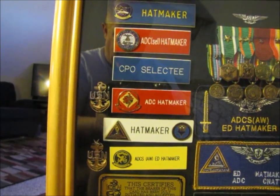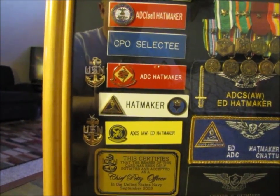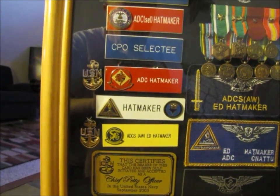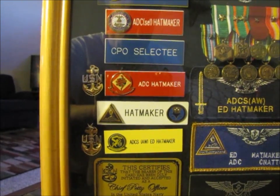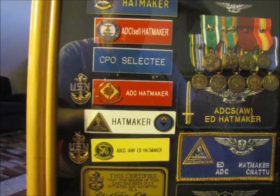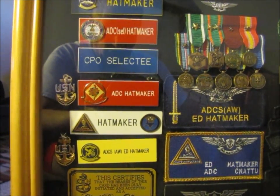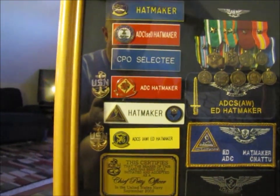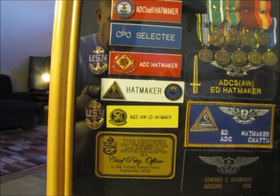That's why I have the Chief's anchor next to it. My next command was CNAT-U at Oceana — basically the same command as when I was an instructor before, just a different name. I was the lead instructor for the F-18 AD division, MTU 1039. I also earned my Master Training Specialist designation while I was there the second time — that's the little round emblem on the side. I should have gotten it the first time, but as an E-5 I was more interested in liberty than advancing my career.